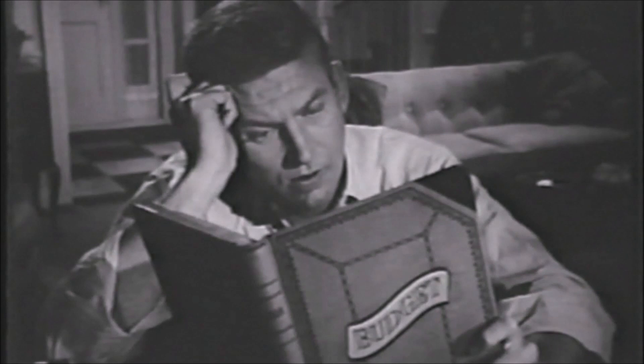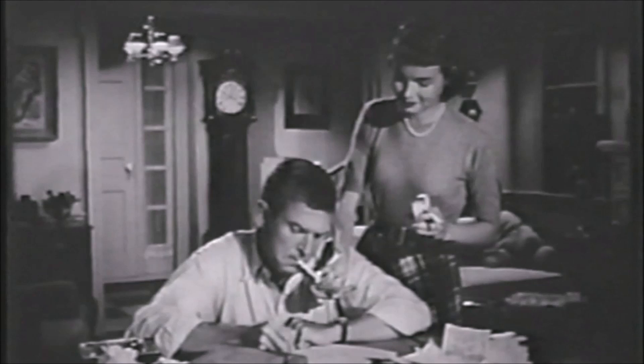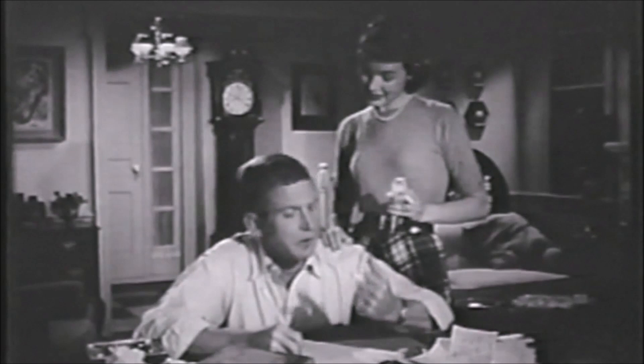Light up a lucky. It's light up time. Be happy, go lucky. It's light up time. For the taste that you like, light up a Lucky Strike. Relax, it's light up time. There's a happy way to make ends meet — put the end of a match to the end of a Lucky and puff. That always adds up to real smoking enjoyment.